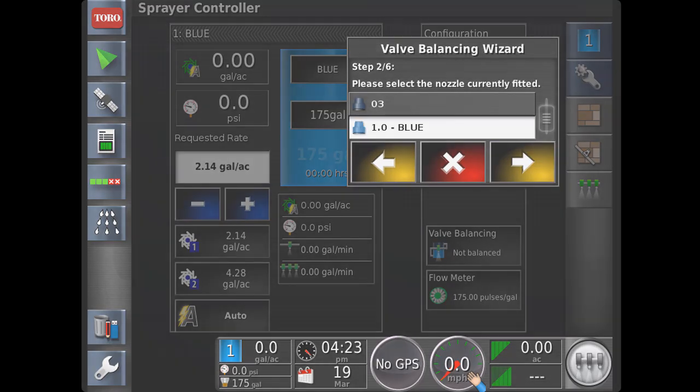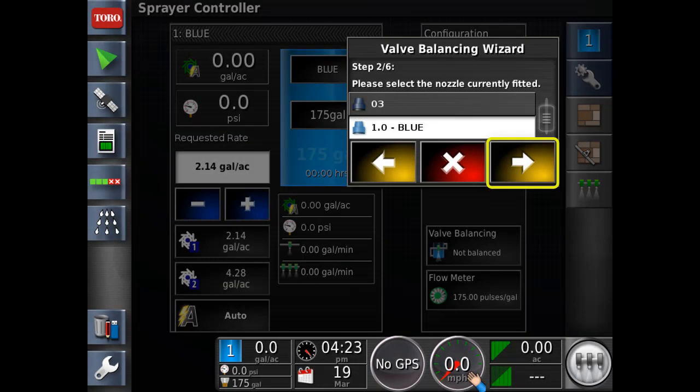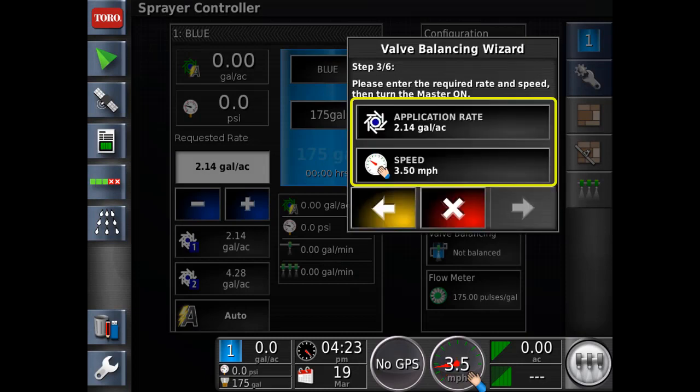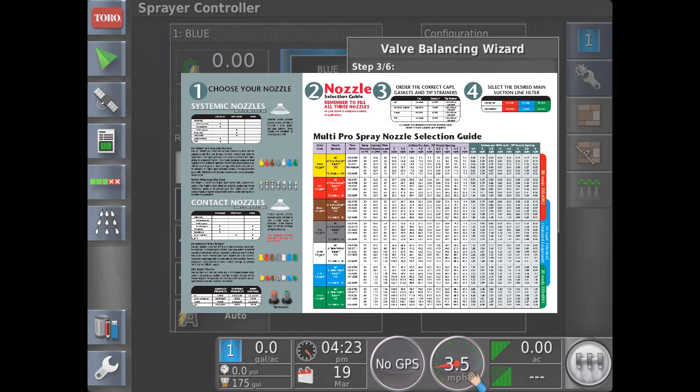We are now going to select the active nozzles on the machine. Select the active nozzles from the list provided. If they are not in the list, you will have to create them. Now we're going to add the target application rate and test speed. Refer to your nozzle chart for the active nozzles and these numbers.